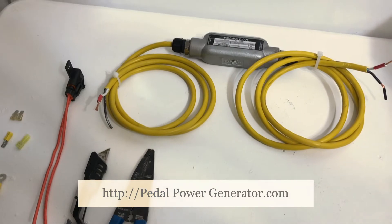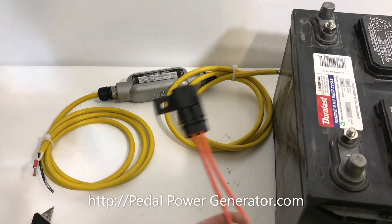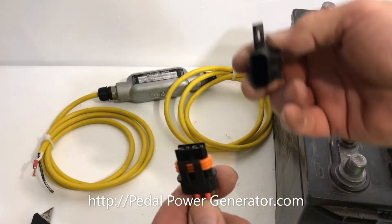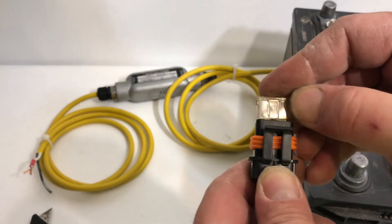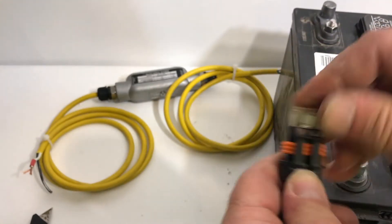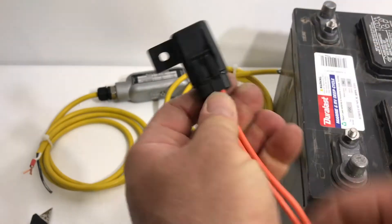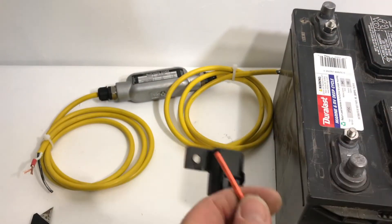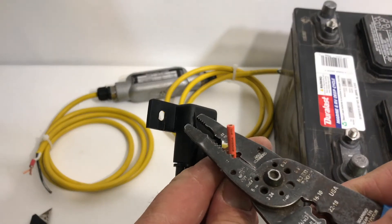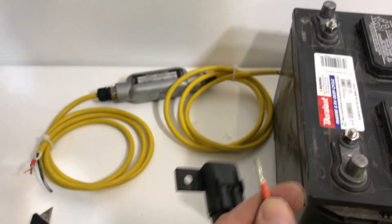We're going to hook up the locking diode. This is a fuse — I'm going to put that on your battery post. This is a 25 amp fuse. Push that into the fuse holder, cover it back up, and then use wire strippers here to strip the wire free.